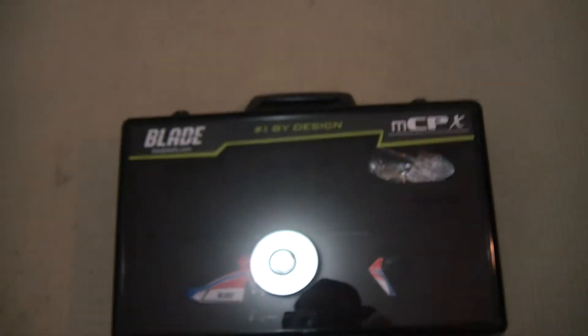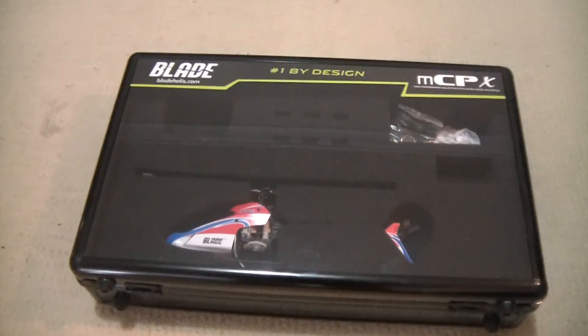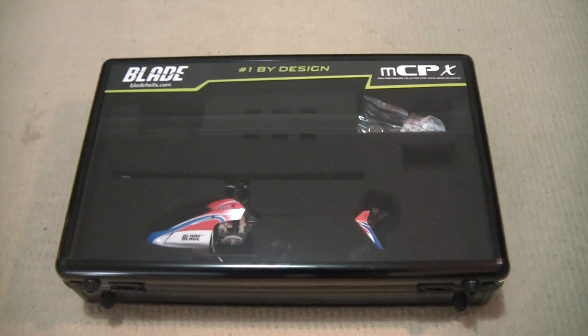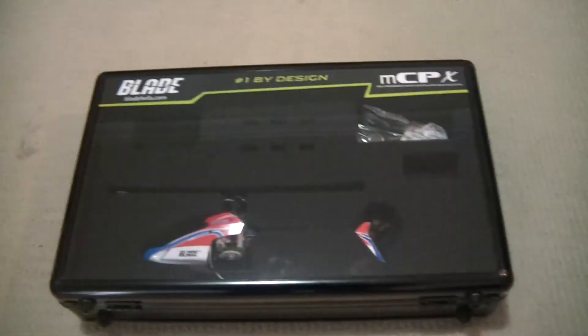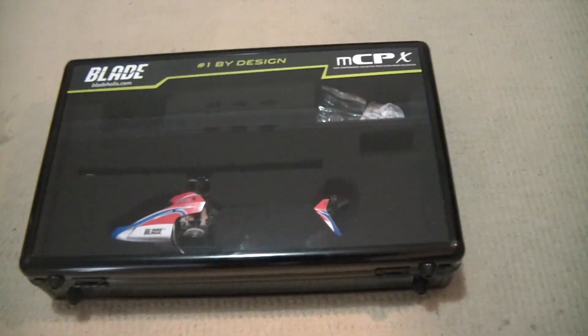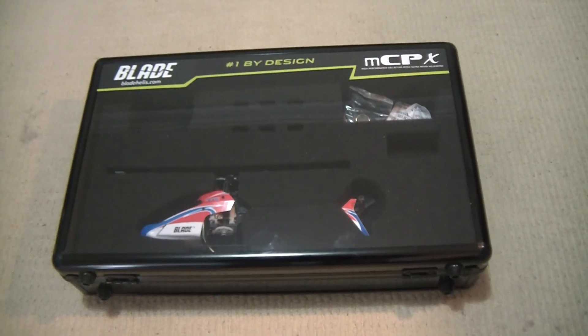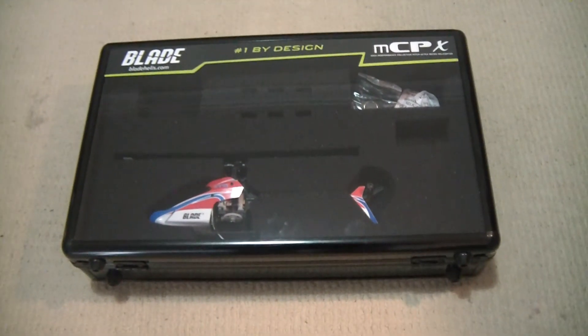Also, while I was in there I picked up one of these — it's the Blade MCPX carry and display case. That'll come in handy; you can put in your charger and about nine batteries and the wall adapter. That'll be really useful when I go over to Montreal in a few weeks time. Thanks for watching.